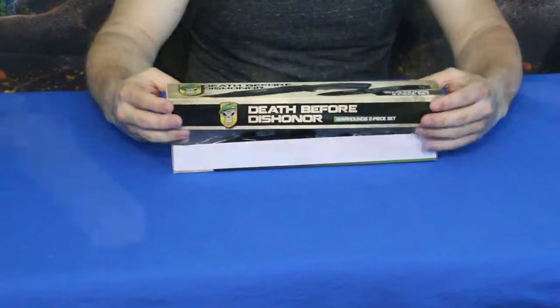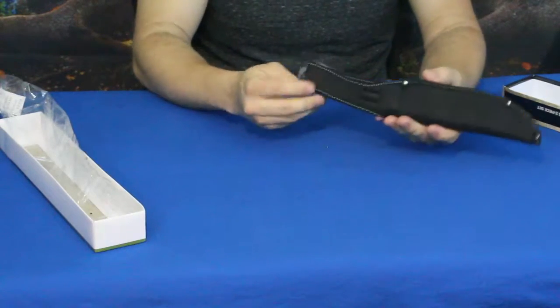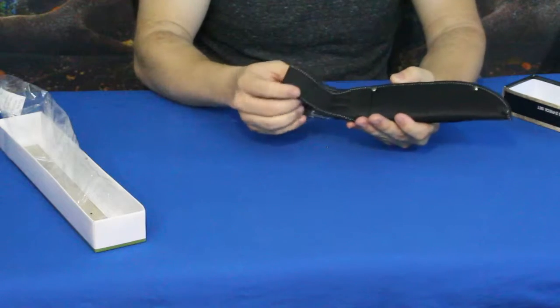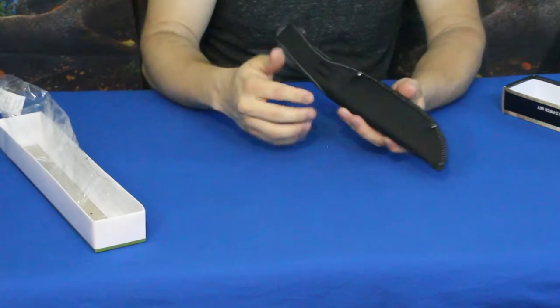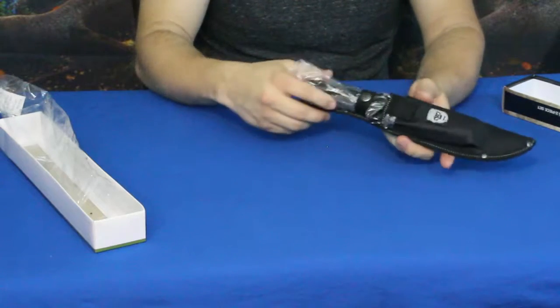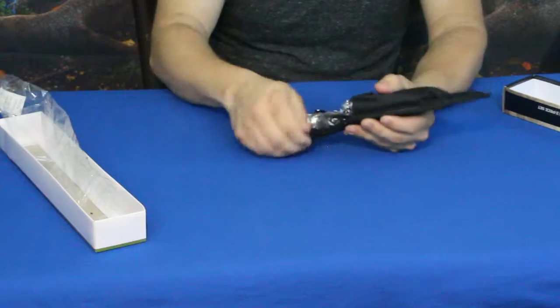As you can see, this is in a canvas sheath and it does have a belt loop here — the hanging style here instead of the one that goes across the middle, which is nice. It keeps it a little lower so it's not poking you up in the ribs.